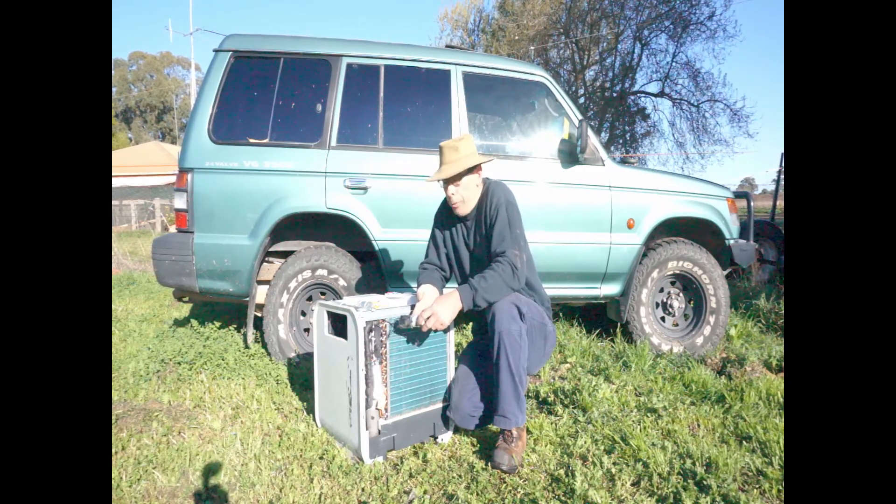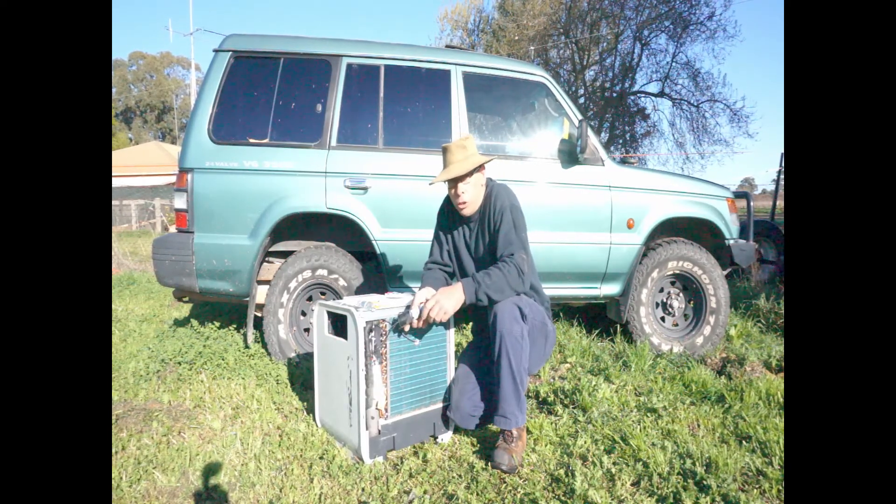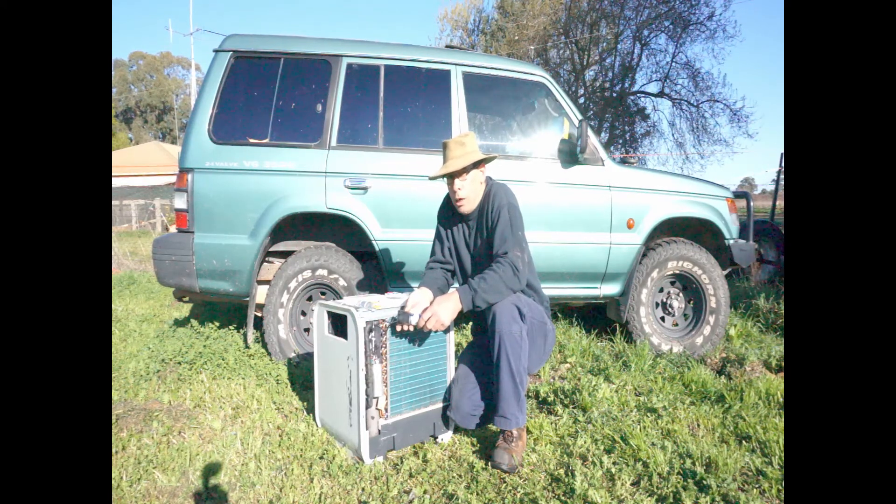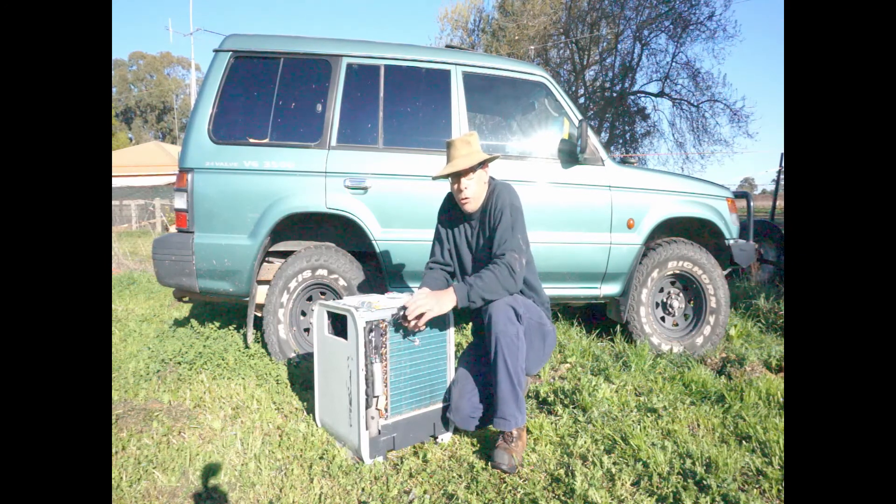Now if you're thinking an extra capacitor might help you in your situation — to help you start an AC unit, a fridge, or whatever — then I would recommend you talk to a professional electrician. You are dealing with mains power; there is the risk of electrocution, as there is with any device we run off mains power.